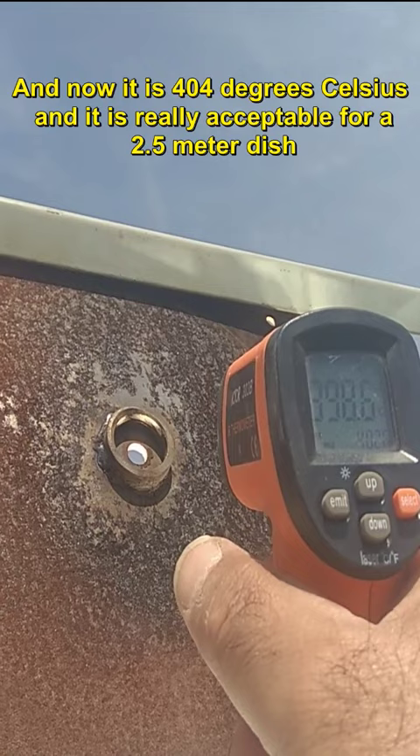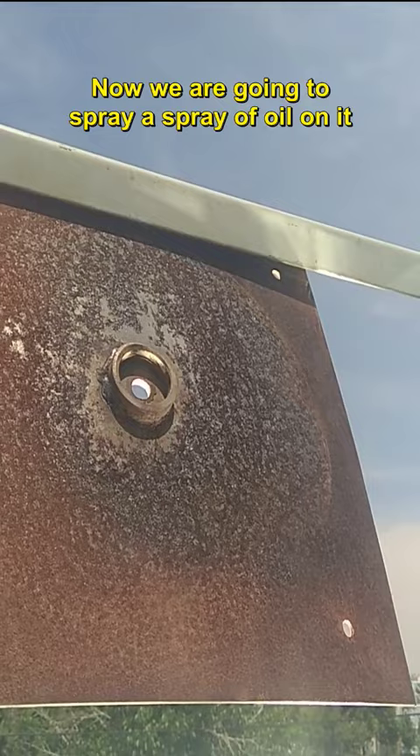The temperature is 402 degrees Celsius, and now it is 404 degrees Celsius, which is really acceptable for a 2.5 meter dish.